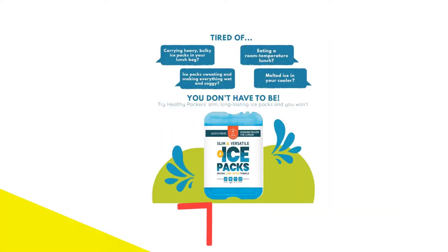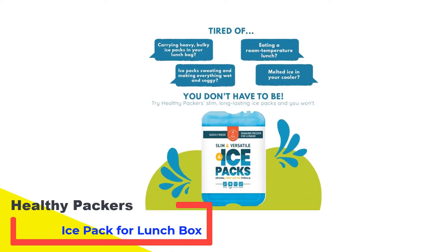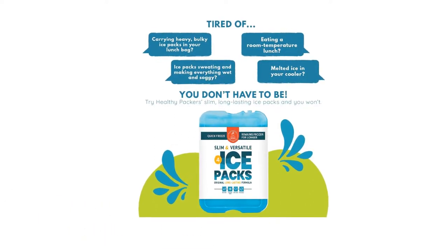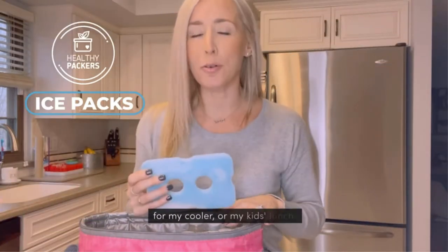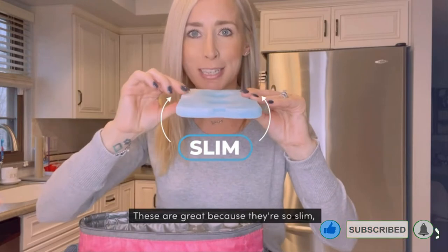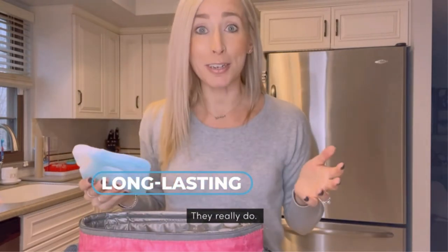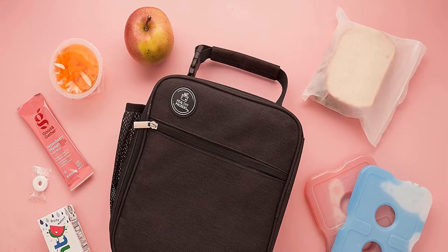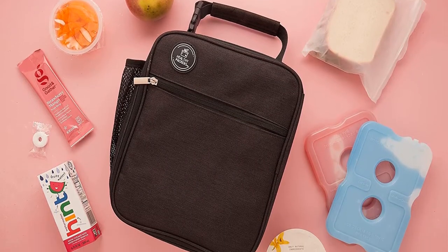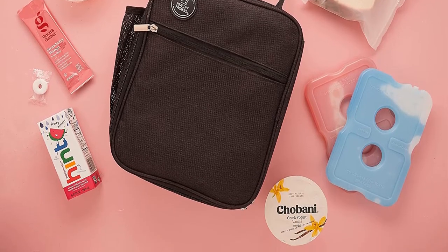Number 2: Healthy Packers Ice Pack for Lunchbox. Most ice packs are too big for everyday use in a small lunchbox — you need a smaller option that won't take up too much space and allows you to carry the food and drinks you need. Healthy Packers brings us a lightweight ice pack that will fit in bento boxes, lunch bags, and coolers. Supplied in packs of 4 or 8, these hard gel packs are slim and versatile, measuring 7 inches by 4.8 inches by 0.7 inches, and they weigh about 7 ounces each.